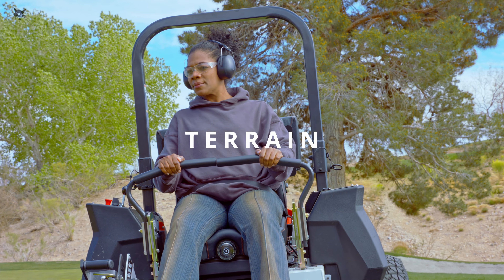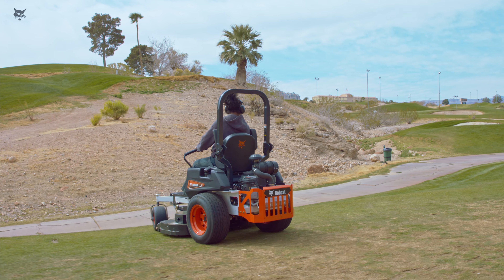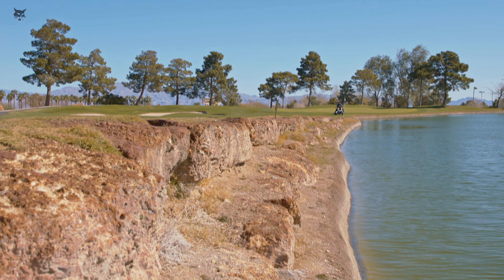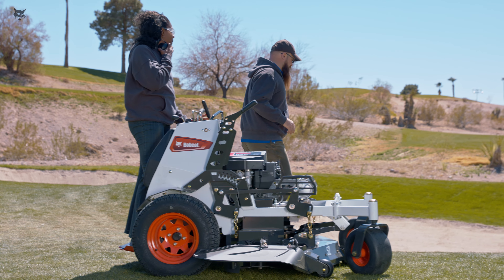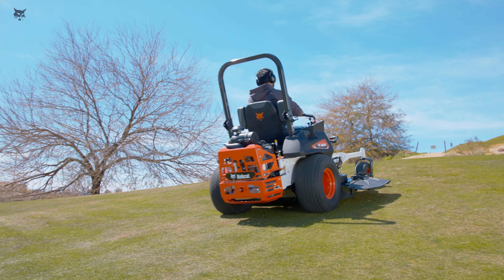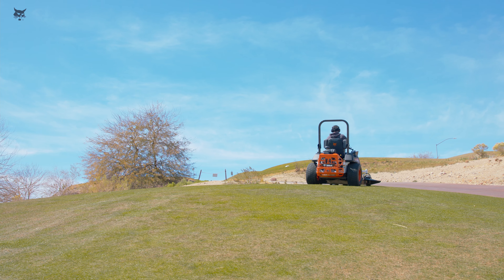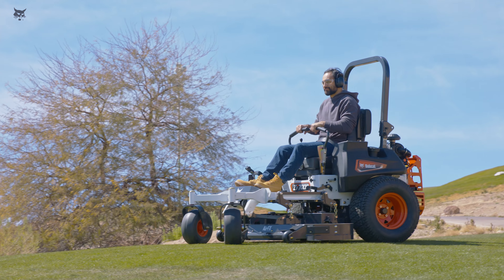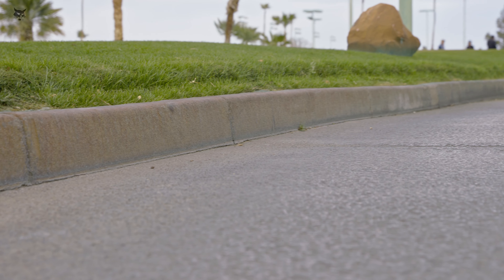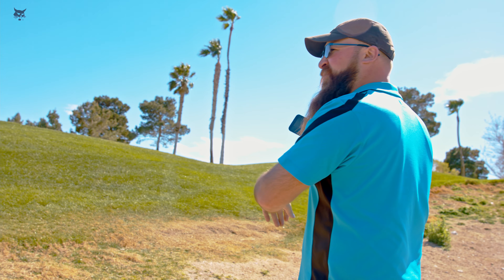Before operating a Bobcat zero-turn mower on any terrain, be aware of the slope of the land. Reduce speed and use extreme caution on slopes. Do not mow slopes when grass is wet. Do not mow slopes near drop-offs or water. Do not mow excessively steep slopes and stay off slopes on which the machine cannot back up. Avoid starting or stopping on a slope. Do not turn on slopes unless necessary and then turn slowly and downhill when possible. Do not make sudden changes in speed or direction. Keep all movement on the slope slow and gradual. Be especially aware of other potential rollover hazards such as steep drop-offs or any place where the surface is uneven.